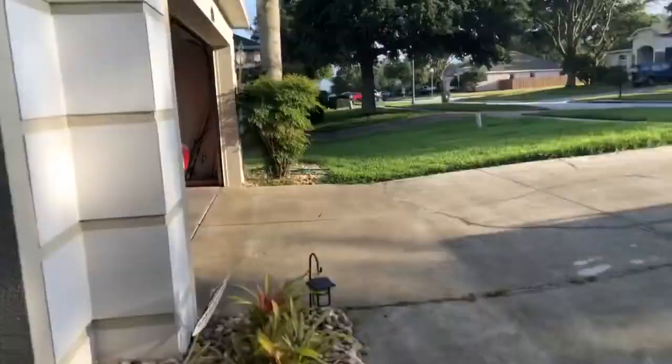All right, so right now I am cooking some pork steaks on the Expert Grill. I just want to show y'all some weird stuff that's going on with this grill. I'm on low battery right now, so this is gonna be real quick.